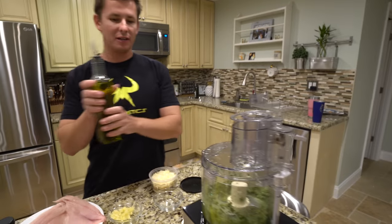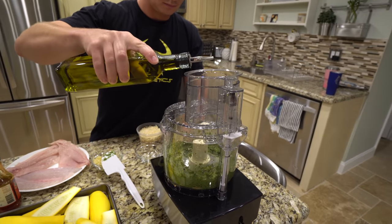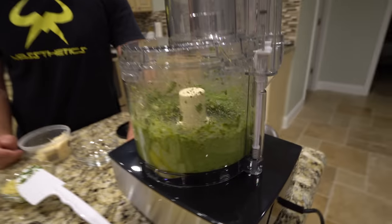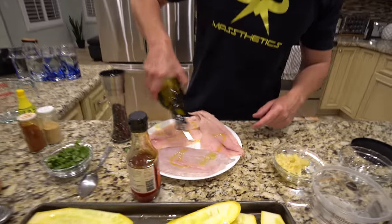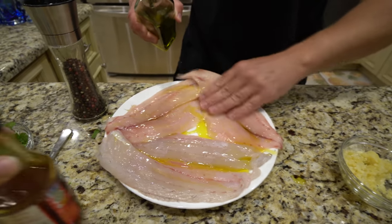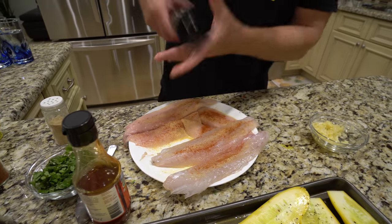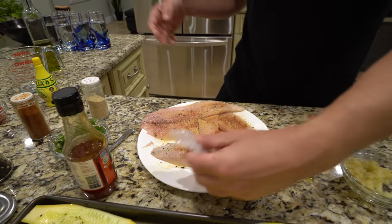We're going to add olive oil through the top until we get the consistency we want, then add some parmesan cheese and a little bit of lemon juice. Since we're putting our fish directly on the grill, I'm going to bathe them in some olive oil and spread it around. Then olive oil on the fish, some garlic powder, some paprika, salt, black pepper — same thing on the other side. And I'll see you guys out at the grill.